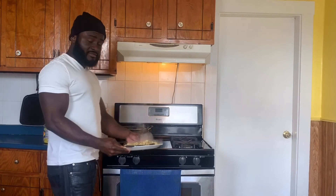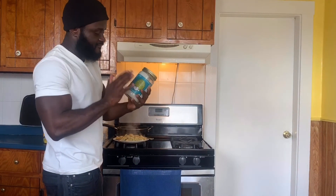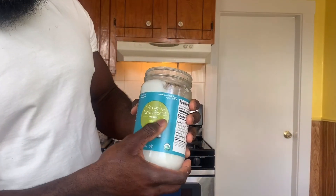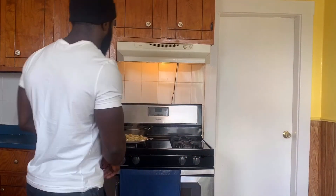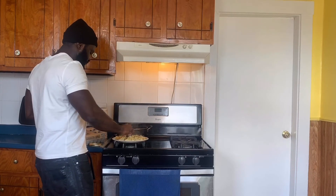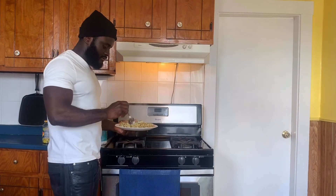This is basically it. You're probably wondering how the coconut oil comes in — this is the time I use it. This is my favorite source of fat, it's a game changer. It changes the taste, the smell. It's Simply Balance coconut oil, but you can get whatever brand you want — any coconut oil works. Just take a spoon of it and put it on top, then mix it all up.